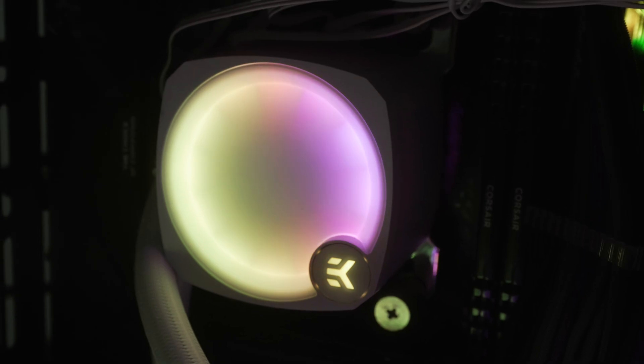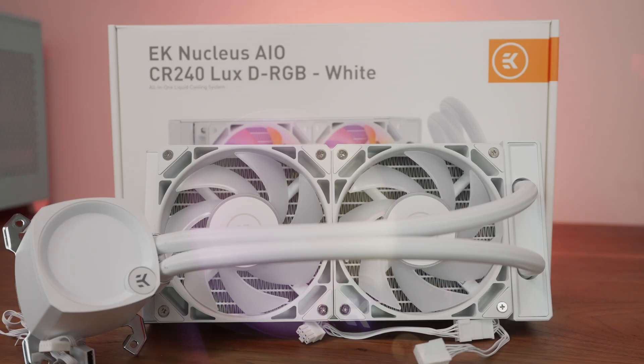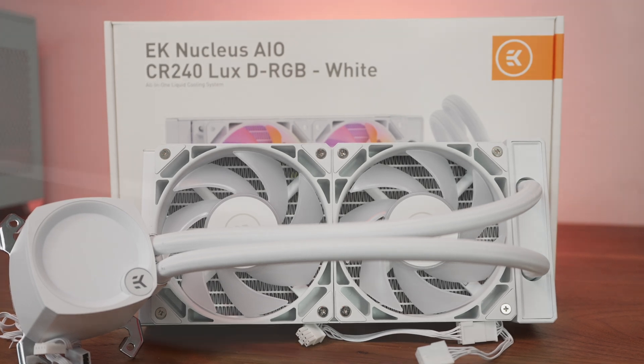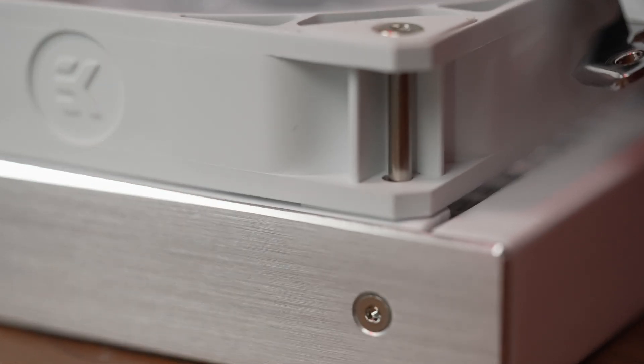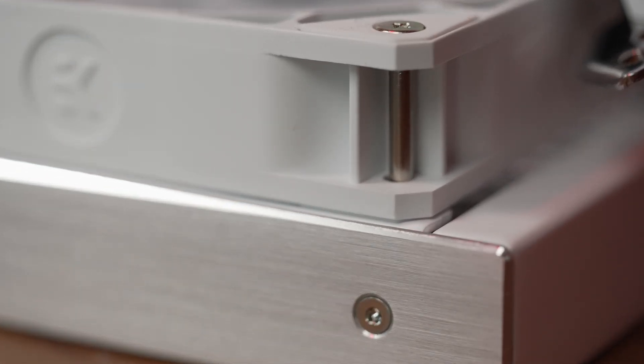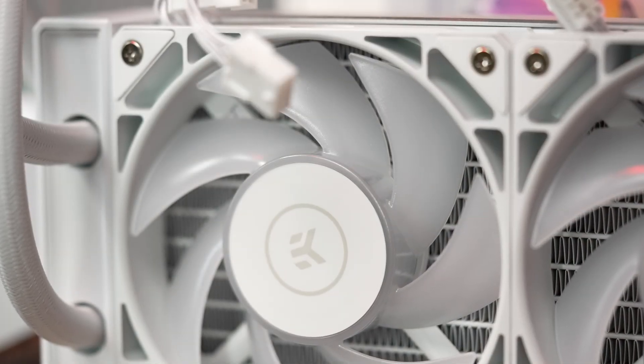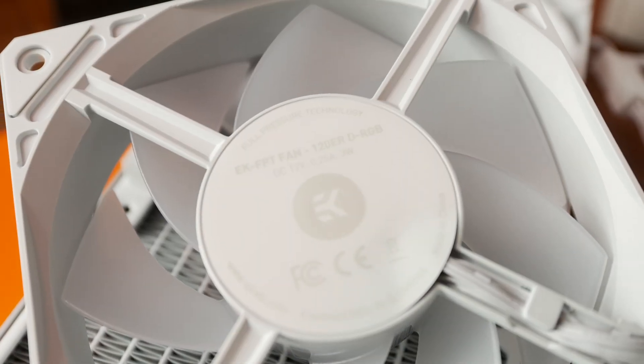So, the EK Nucleus pros are numerous: a thoughtful user experience, a well-designed aesthetically-minded product with refined finishes, manageable dimensions, and best-in-class performance. It's really hard to find fault with this model. If I had to pick one thing, it would be that the decals over the center hub of the fan are a little less in keeping with the overall streamlined aesthetics. But that's a minor thing. EK is clearly showing their superiority and expertise in liquid cooling here.